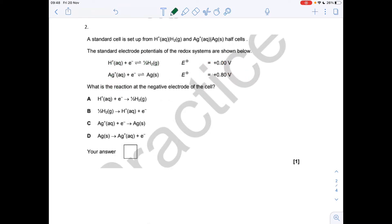Question 2, multiple choice: we've got a standard cell set up between two half cells with given electrode potentials. Which reaction takes place at the negative electrode? The negative electrode is the least positive one, and the least positive one goes in reverse. That gives the reaction of half a mole of hydrogen going to H⁺ ions and an electron — so the answer was option B.